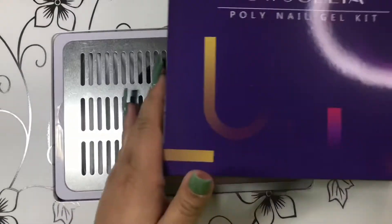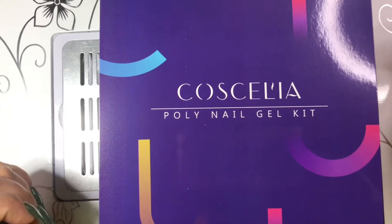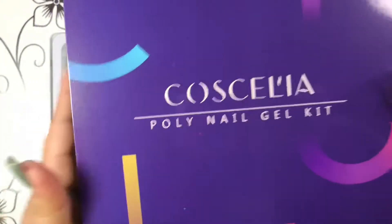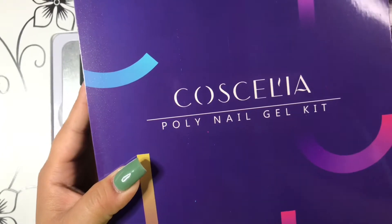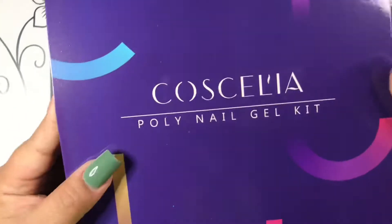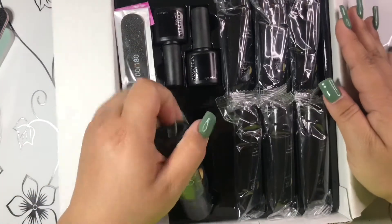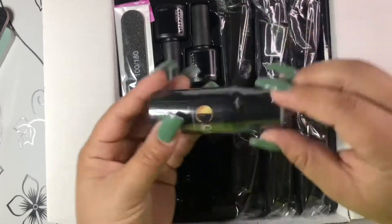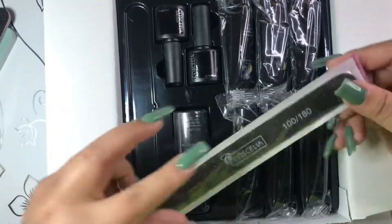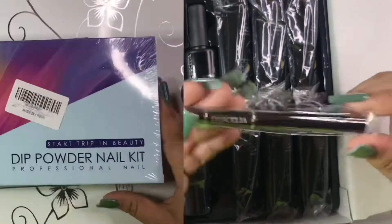Moving on, I have this Cassillia poly gel nail kit — it's gonna be my first time using poly gel. I think I'm gonna do a review on this, so be on the lookout! In here you have six poly gel colors, the poly gel extension gel, a no-liquid slip solution, top coat, base coat, a 100/180 grit file, and a poly gel brush.